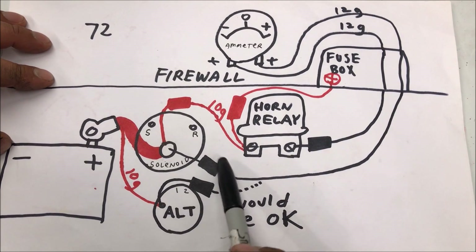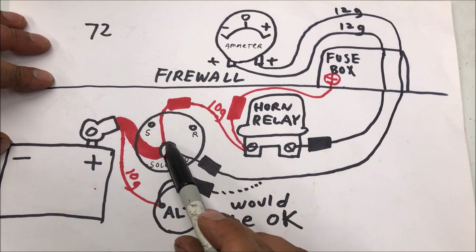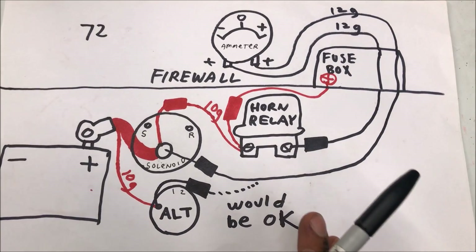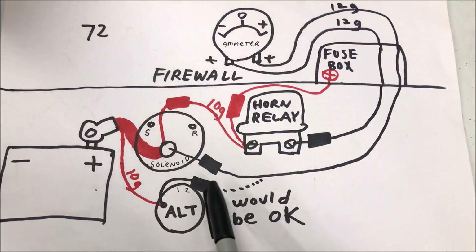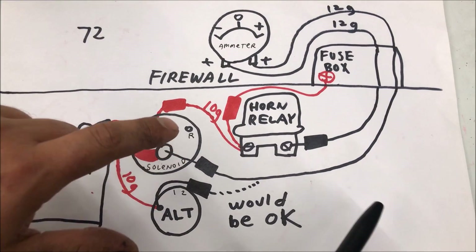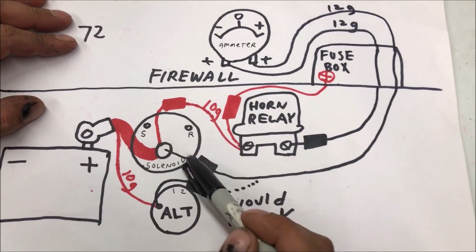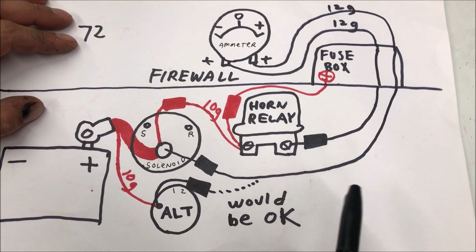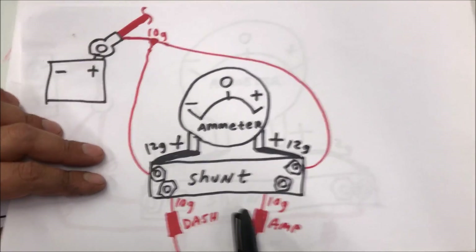The only reason I'm saying that would be okay is because it may be difficult to get under there and wire it if you just wanted to get it working for now and then later go back and wire it the correct way. Once you kind of see how it's wired, there's nothing difficult about it — they just switched it up in '72. This confuses so many people because you're not used to seeing all these wires going straight to that solenoid. The whole point is you just want everything that's pulling a draw on the system in between the two leads of the ammeter.